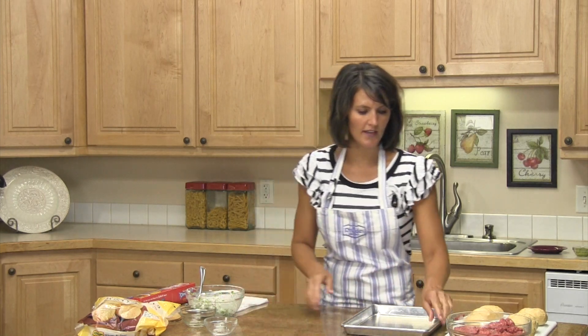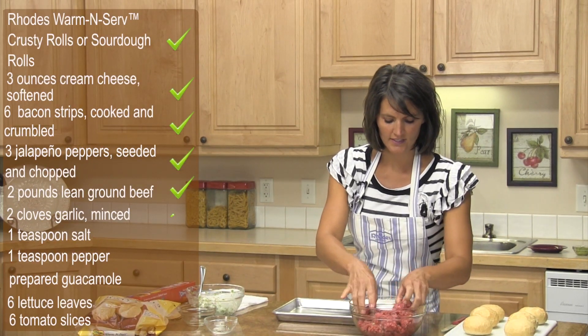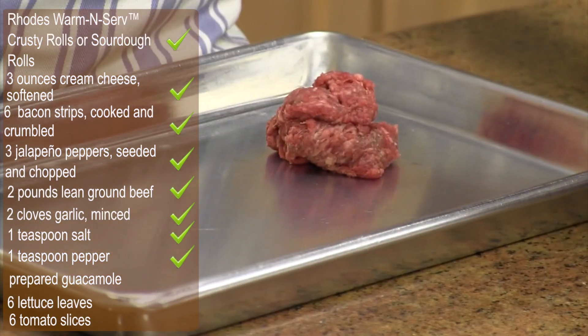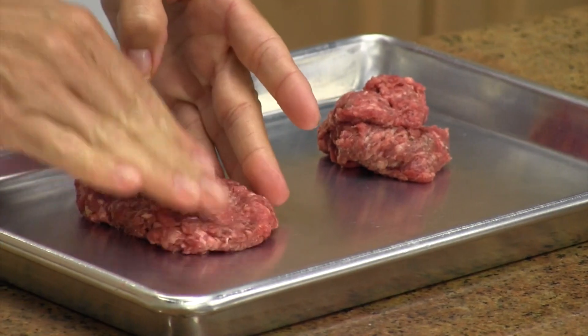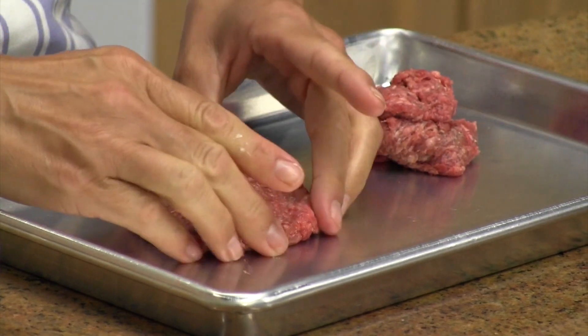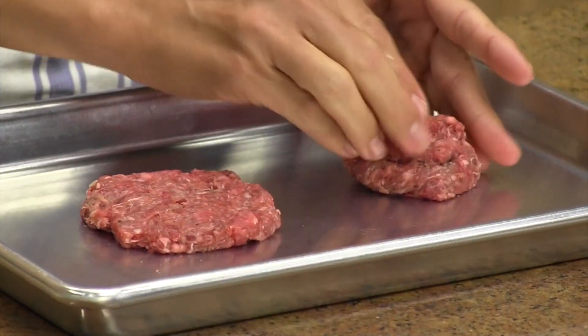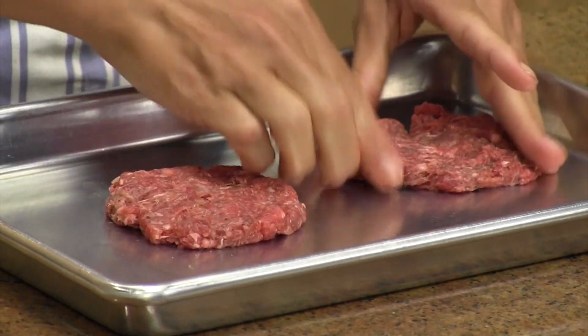Take your hamburger — I've already got my garlic and salt and pepper mixed in. You're going to take enough hamburger to make two small patties, and press these patties out to just little small patties. You want them the same size, just about like that.